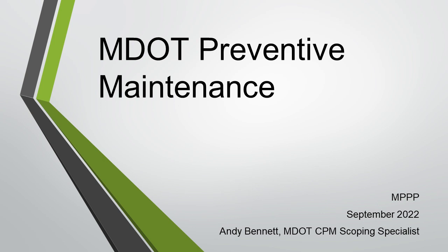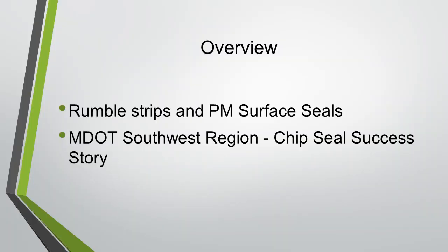I'm going to talk today about some challenges and successes with our CPM program. One of the challenges we've been faced with is our rumble strips. Our safety program about 15 years ago decided that we were going to do centerline rumbles for the entire non-freeway system, and we thought there might be some issues with that from a maintenance standpoint.